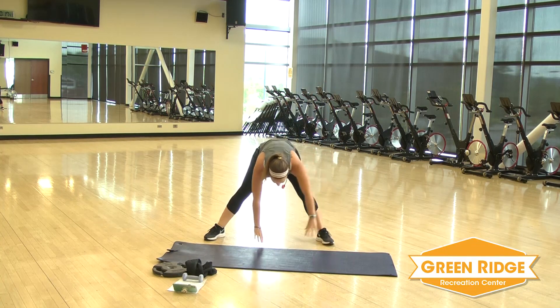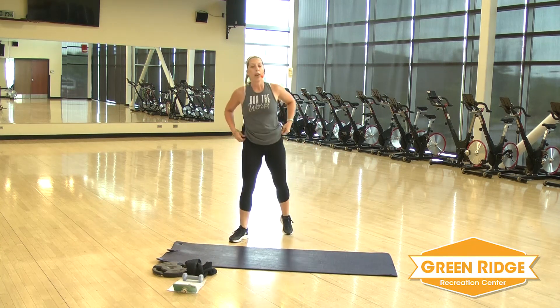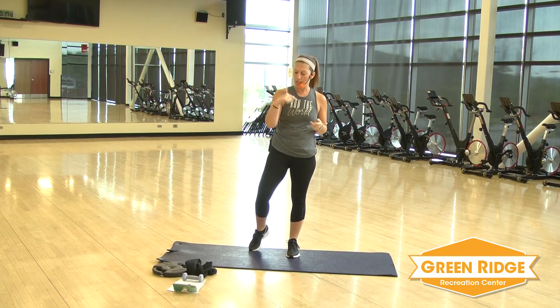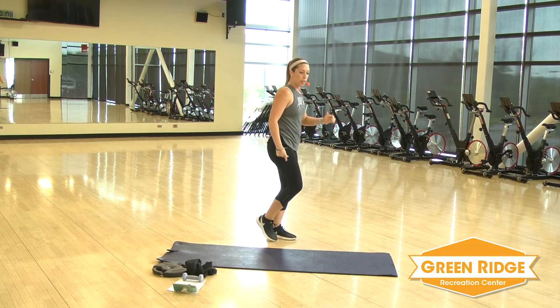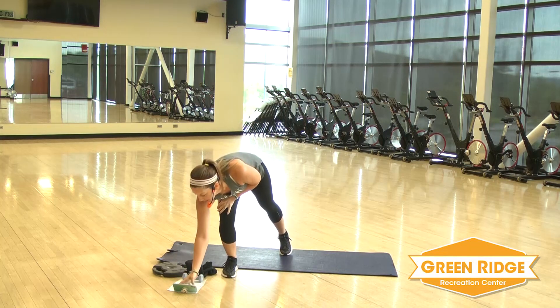Bring those hands down. Now you're just going to roll yourself up, roll those shoulders back. All right, we're going to get started. Our first section: three exercises, two times through. First one, we're going to do a single leg deadlift, and then you're going to curtsy. We're going to work one side. Thirty seconds on. Get ready.